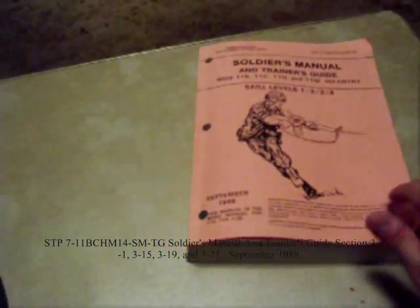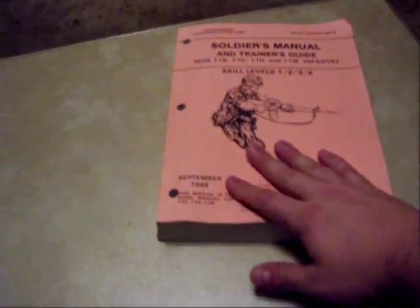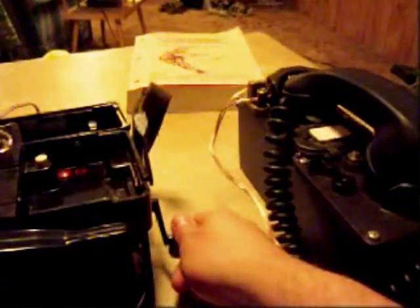Skill levels 1, 2, 3, and 4 — sections 3-1 and a couple of sections afterwards — show you how to properly do that. This one happens to be, as you can see, kind of an old manual. It kind of dates things, but the information is still accurate. I'm going to crank the American phone, and that's ringing the German phone, and for those of you who've been in, you'll recognize that sound — that's the clacker on the TA-312.